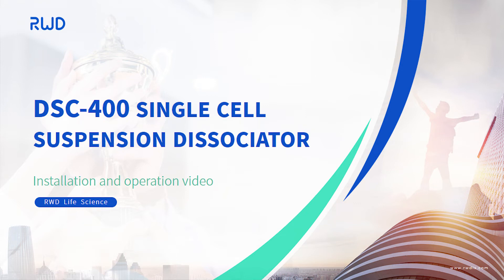DSE 400 Single Cell Suspension Dissociator Installation and Operation Video.